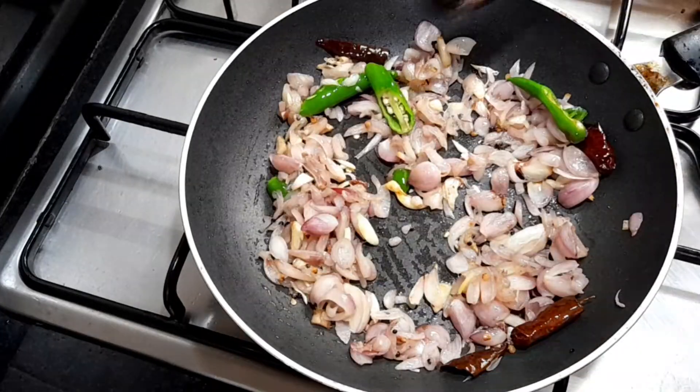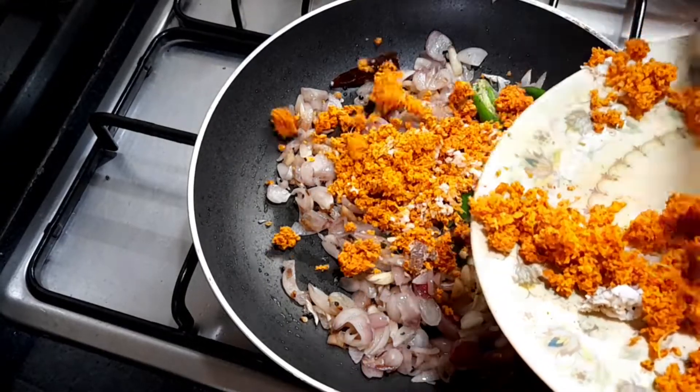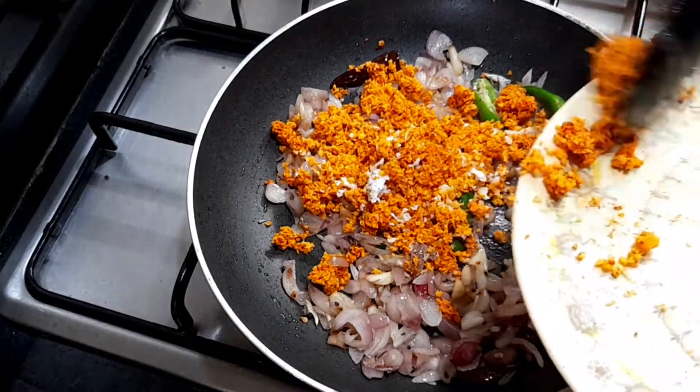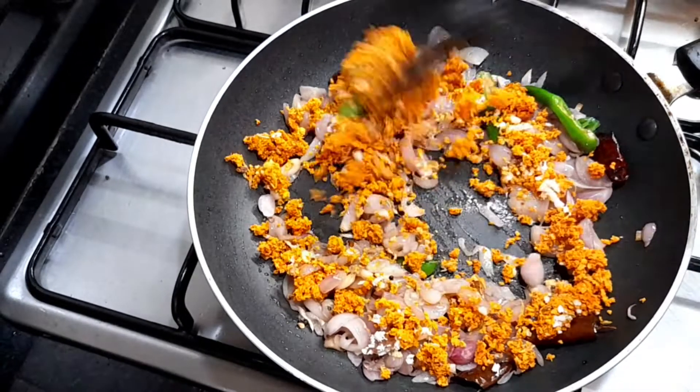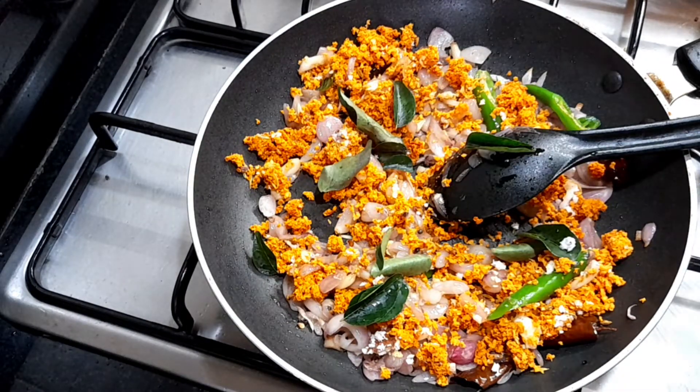Now add a kind of fresh nut. Add a little ketone, add 1 cup.